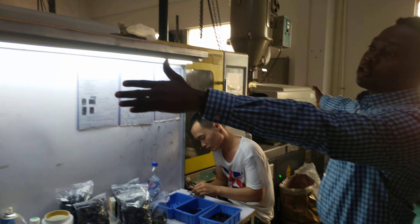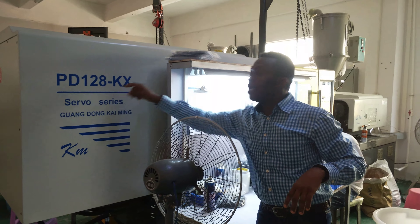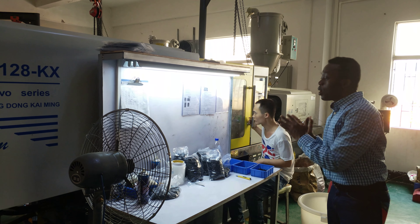Now, this is a 128-tonne injection mold machine. As you can see, it's an 8-tonne injection mold machine, so it's used for slightly smaller components.